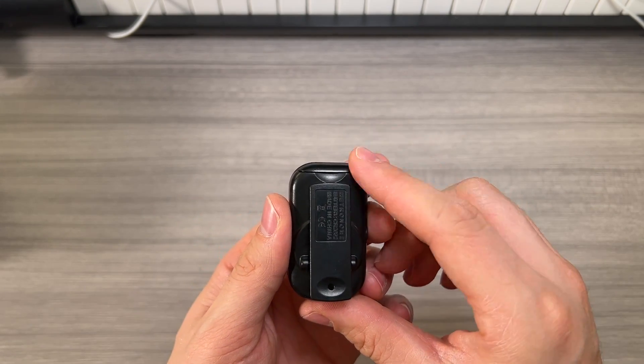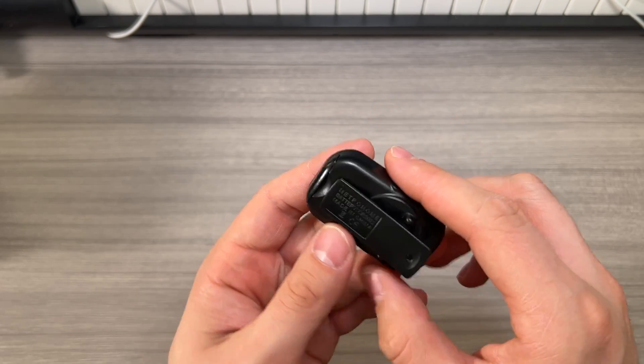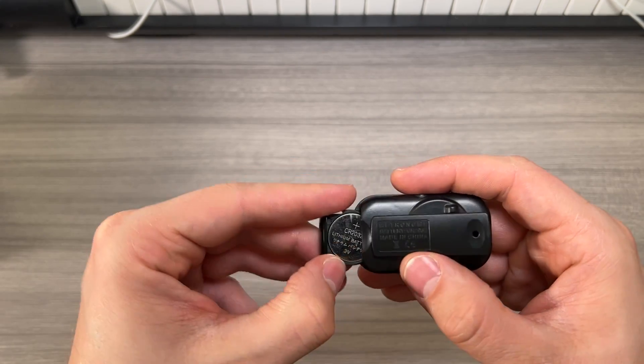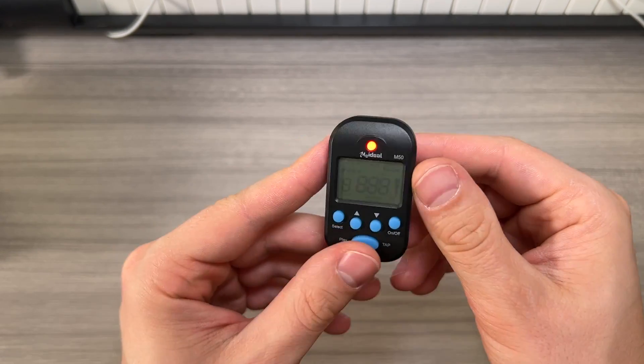There is a replaceable button cell battery — it is your standard CR2032 type battery. I've used a lot of these in similar tuners and devices, so it's nice that it's there and you can replace it.